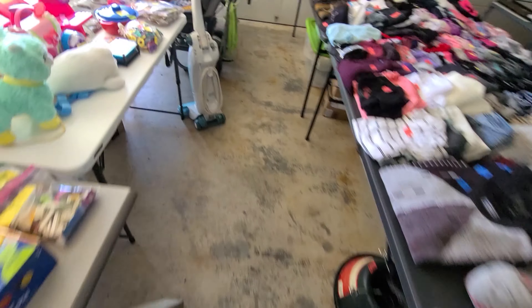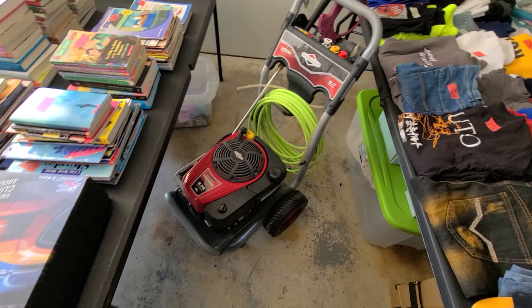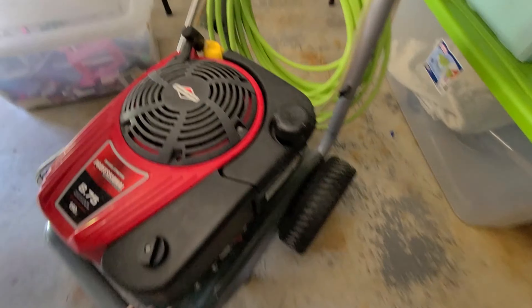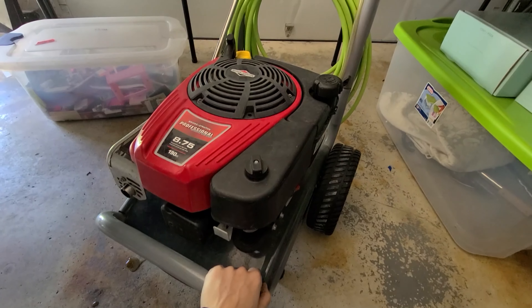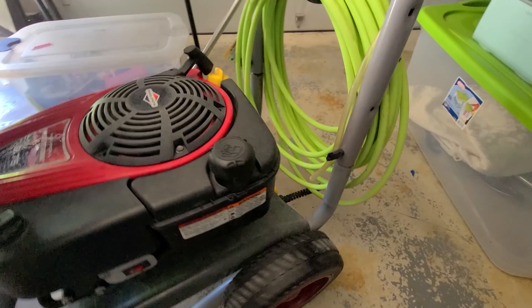The only other relevant thing is this Briggs and Stratton pressure washer I bought when I graduated high school - that's going to be for sale too. I've gotten my use and hours out of it. I'm looking for something with a bigger fuel tank that can get more than about 45 minutes of run time.